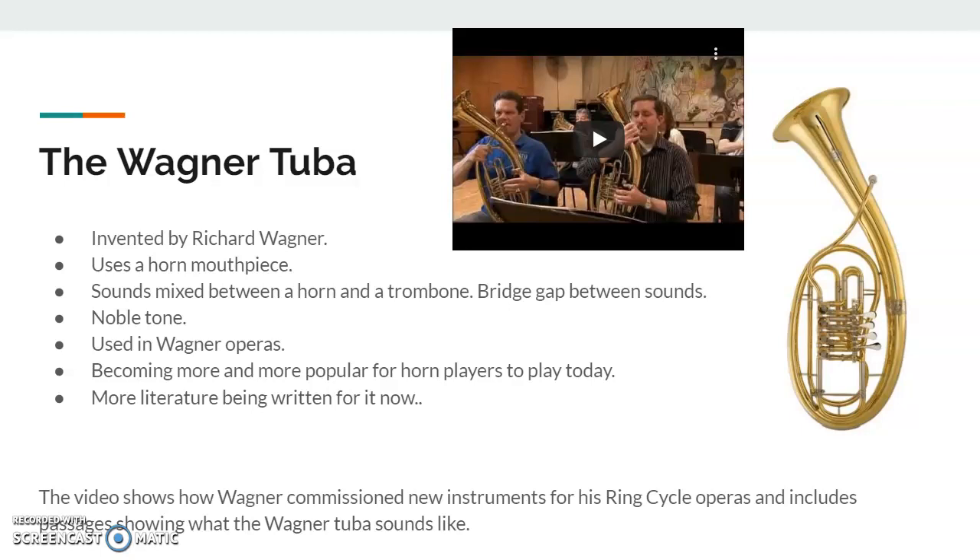This video shows what the Wagner tuba sounds like.